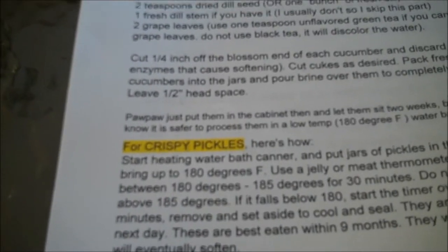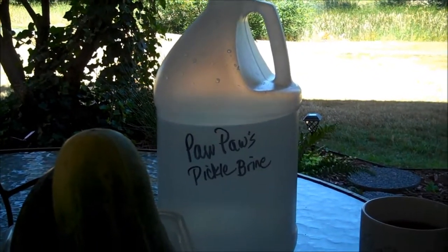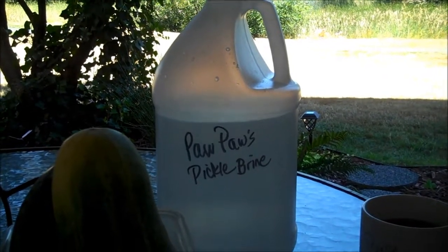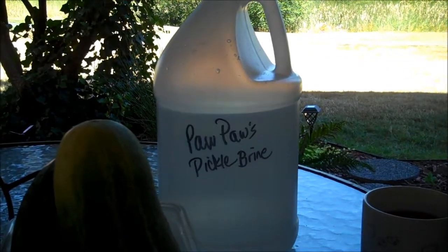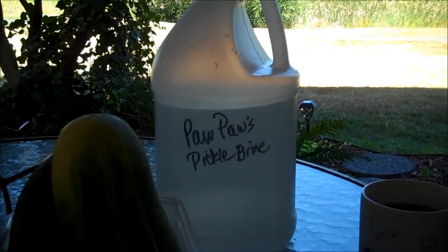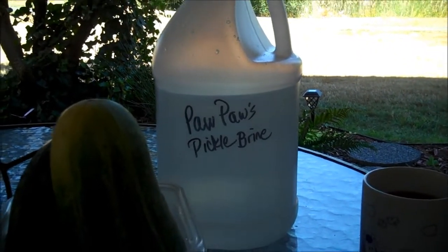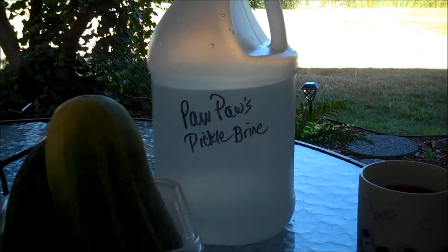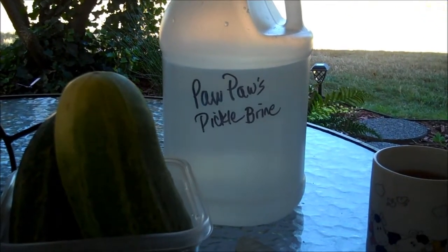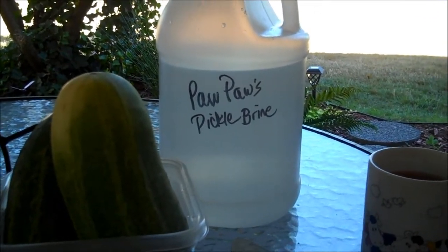Today I'm going to make Pawpaw's Pickles, and it's going to be a test batch because I've never water bathed anything at a specific temperature, so we'll see. They look delicious. I got the recipe from Pecan Corner. Go visit her, she's fabulous. Tell her Aunt Duddy sent you.